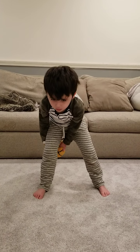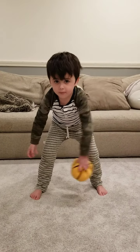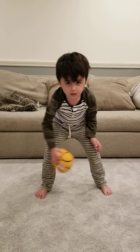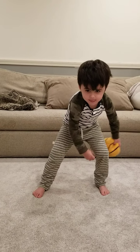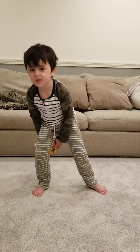One, two, three, four, five, six, seven, eight, nine, 10, 11, 12, 13, 14, and 15. Good job. Deep breath.